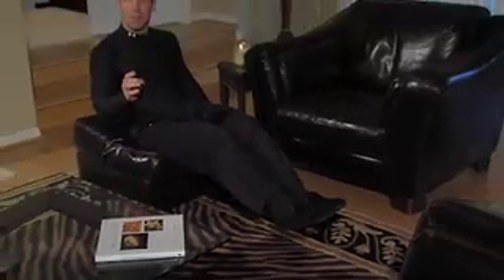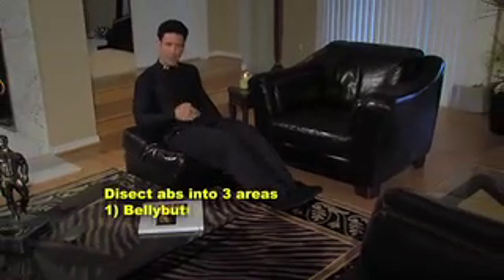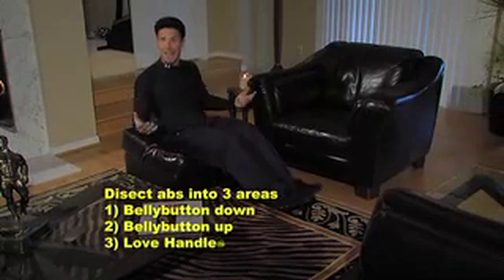The first thing we want to do is dissect our abdominal muscles into three areas: belly button down, belly button up, and the sides — which I call the love handles.